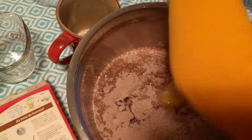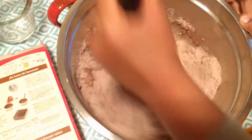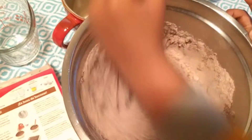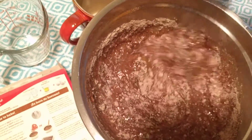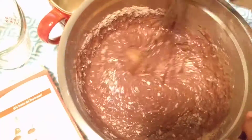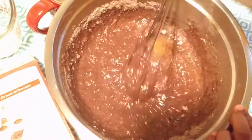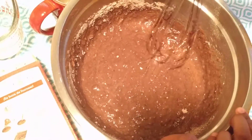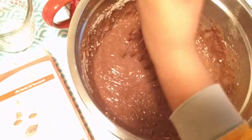Now let's start mixing up. Want to help? No, I don't need help. Ooh, yummy cream. So the cream's coming. Looks so delicious, right? It's really delicious.